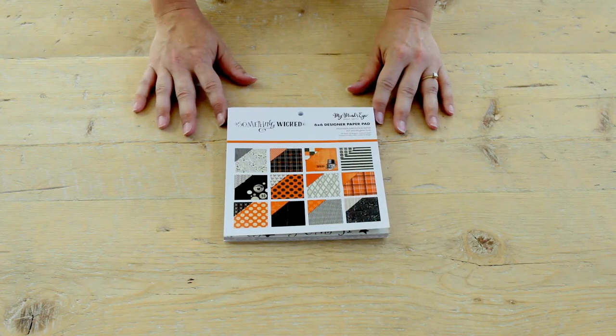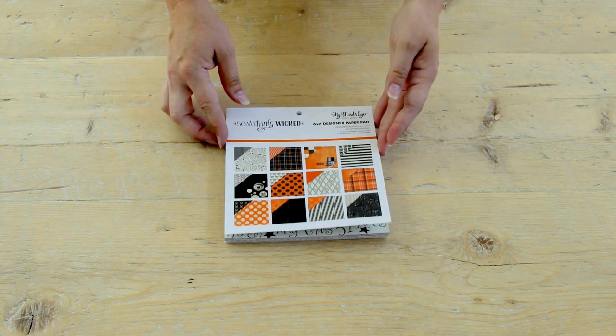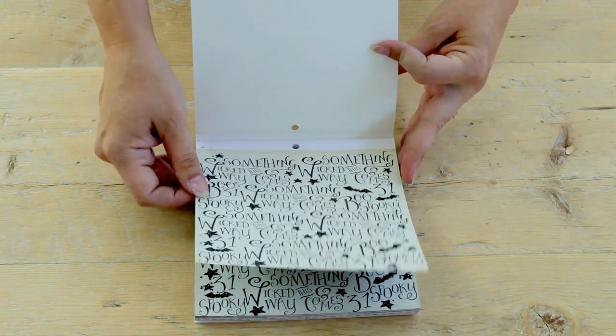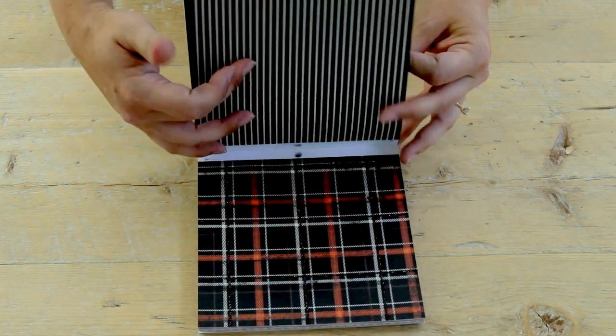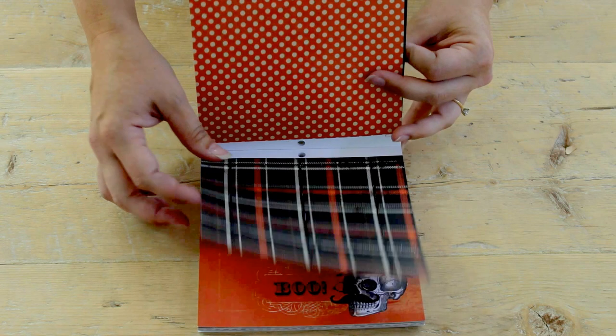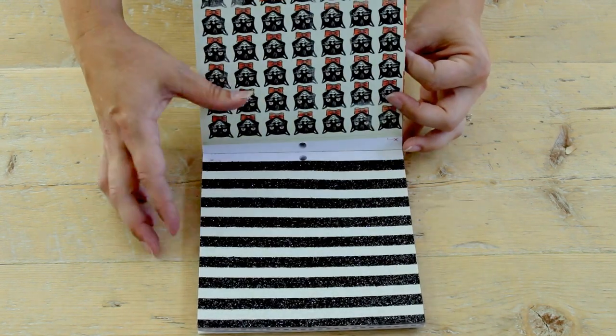The first release we want to talk about is Something Wicked, our Halloween line. We're starting out with our 6x6 paper pad, which features really great glittered patterns that are two-sided, as you can see — front and back.